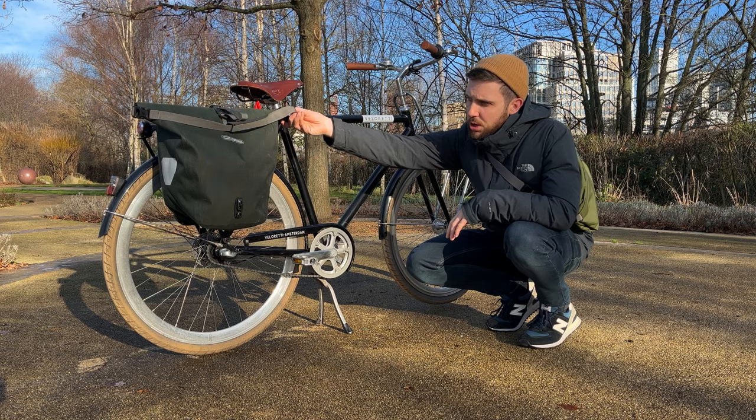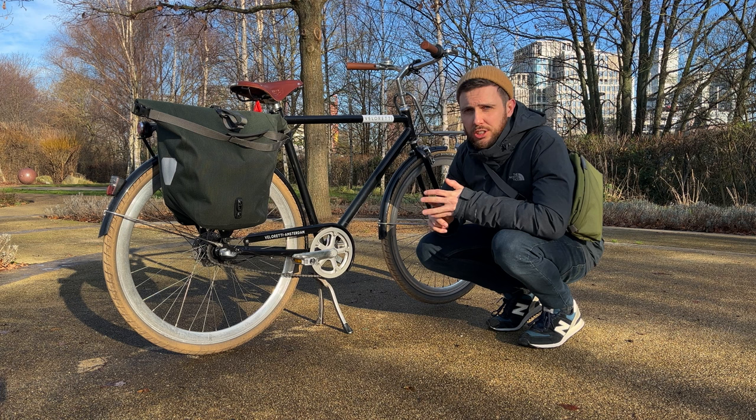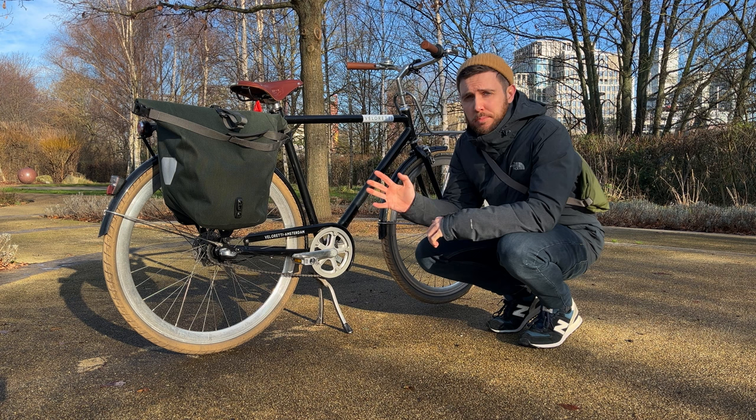I carry two Auxley panniers and I've filled them to the max — laptop, chargers, lunch, drinks, snacks, the whole lot — and I haven't had any problems just yet.